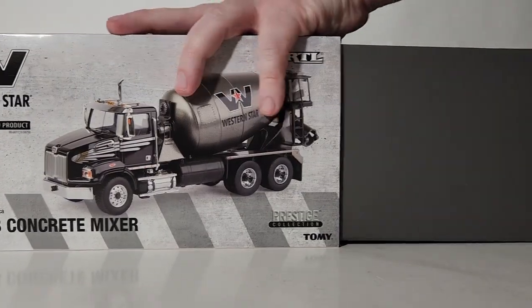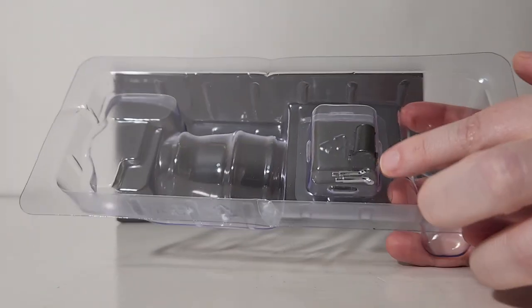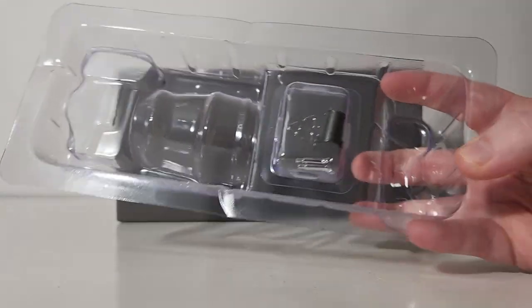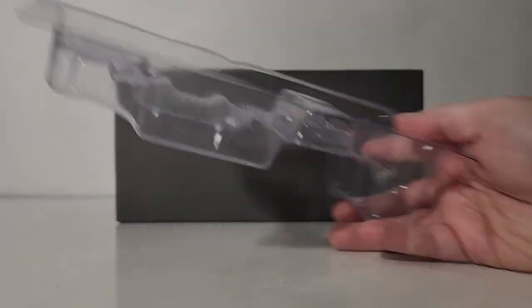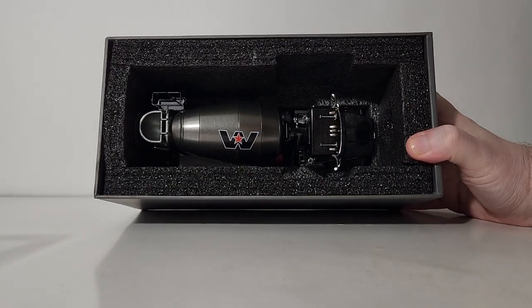Alright, put your finger in the supplied finger hole. The top layer of the box has the aforementioned two exhaust stack tips and a chute extension for the concrete chute.